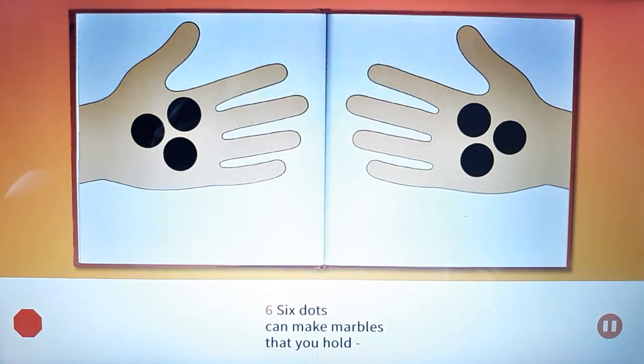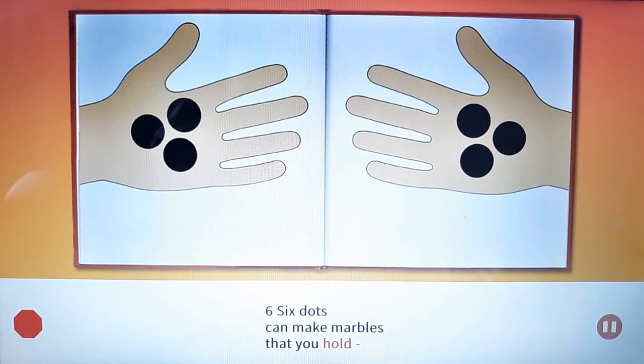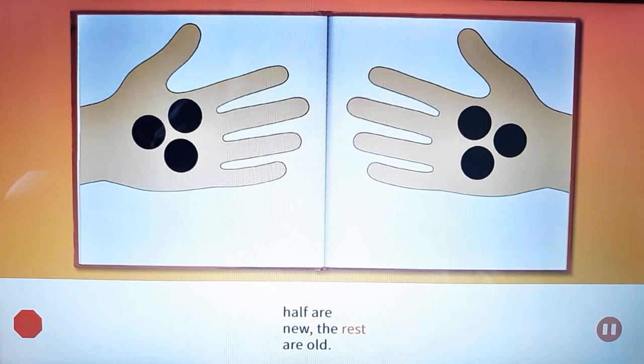Six. Six dots can make marbles that you hold. Half are new, the rest are old.